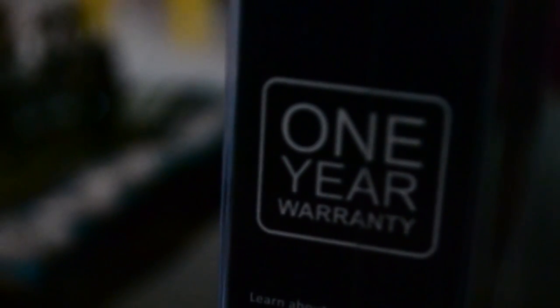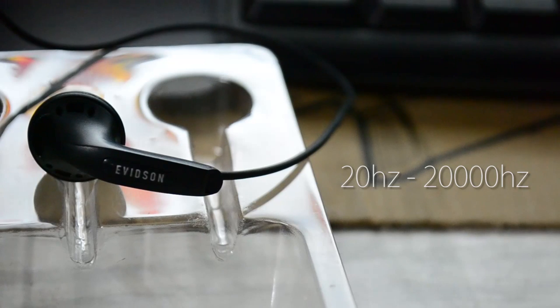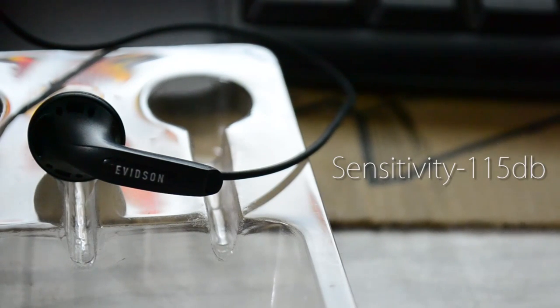What's special is that these earphones come with an integrated mic — great for calls and almost everything during your music listening. Also, packed with a 1 year warranty. The frequency range of these earphones ranges from 20Hz to 20,000Hz with a sensitivity of 115dB, which is cool.